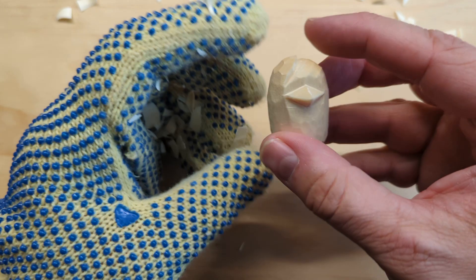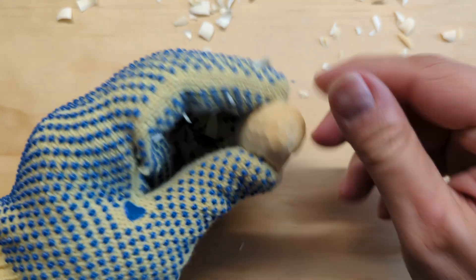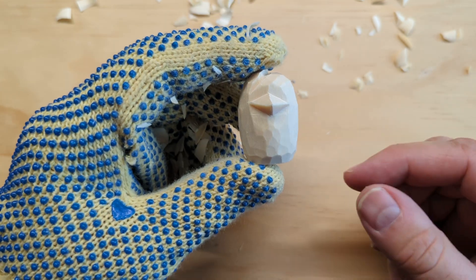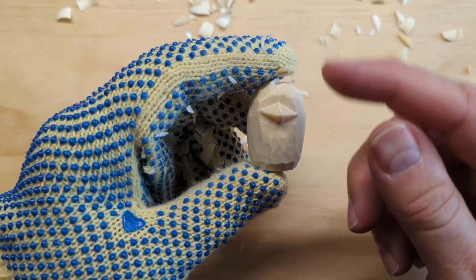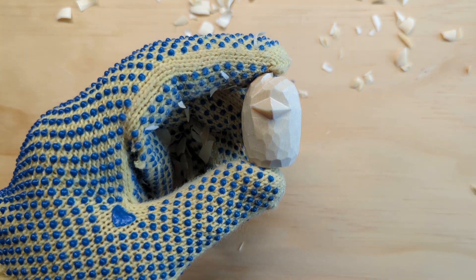And that's it for this step. We rounded off the bottom, rounded off the top, and added the little feather area. The last step — we'll finish by adding the egg texture on the hair. That's it for part two. Hope to see you in part three. Happy whittling!